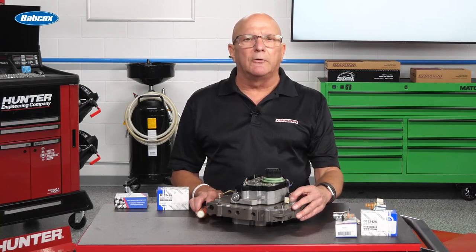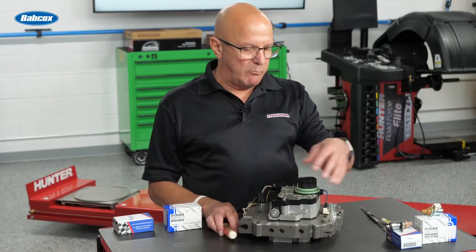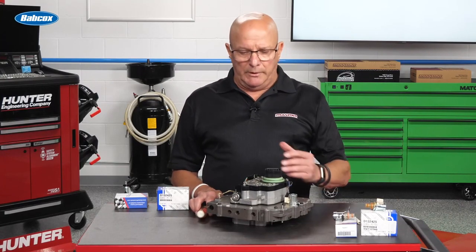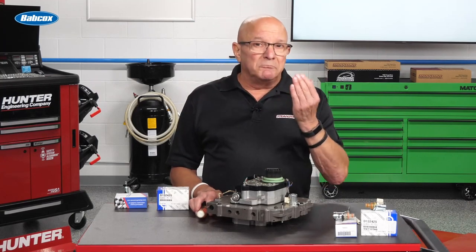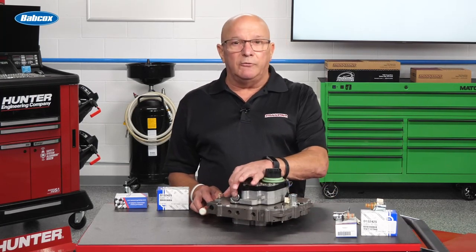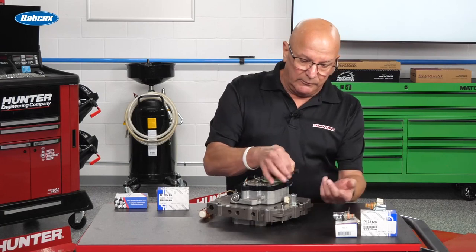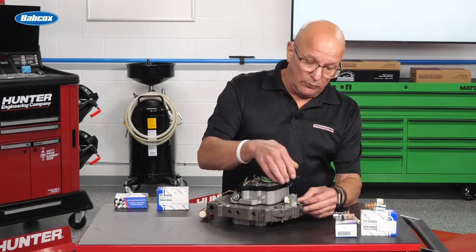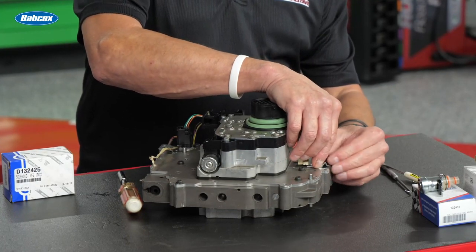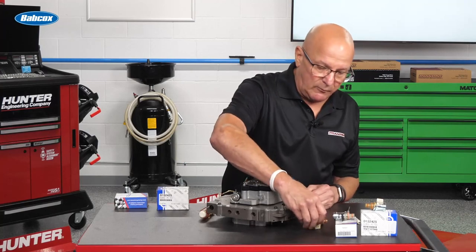Here's the deal: if the unit comes in and it's a hand grenade full of fine powdery metal, you're probably better off just replacing the whole block and this solenoid. If it comes in and it's a typical burnup, could it be that the EPC was starting to fail? To change the VSF, you really don't even have to remove the solenoid block from the valve body. You take the little clip out, one little screw, and the solenoid pulls right out.